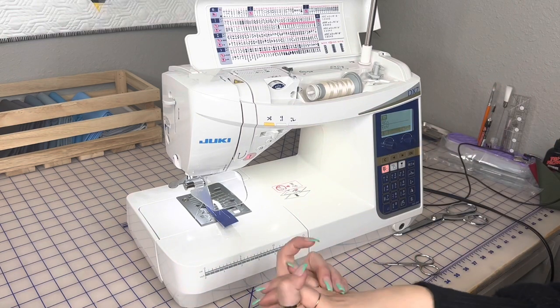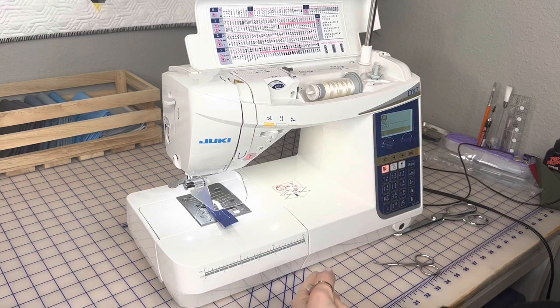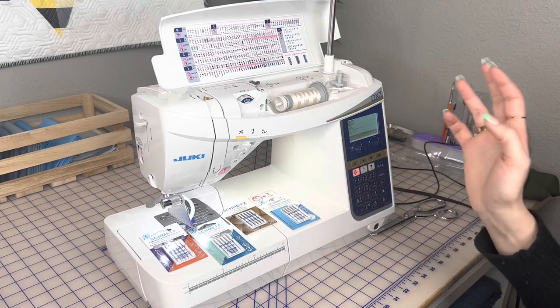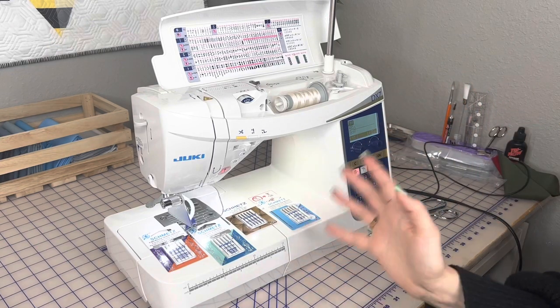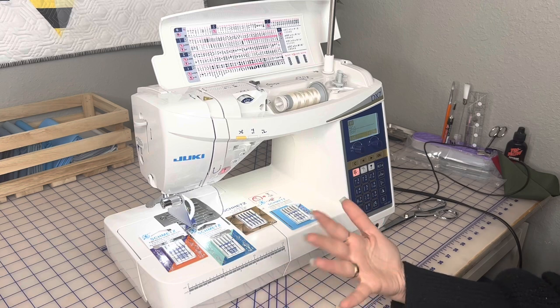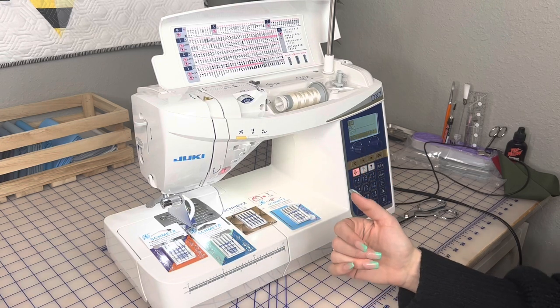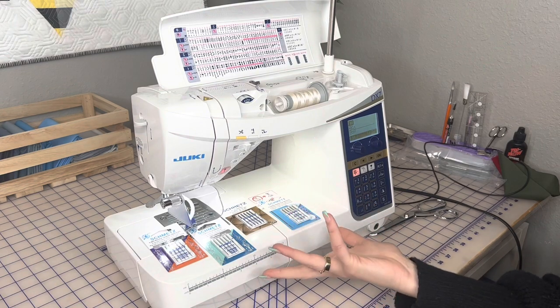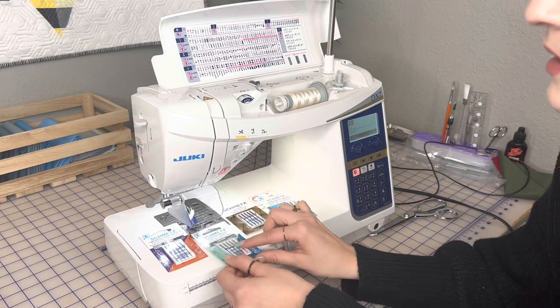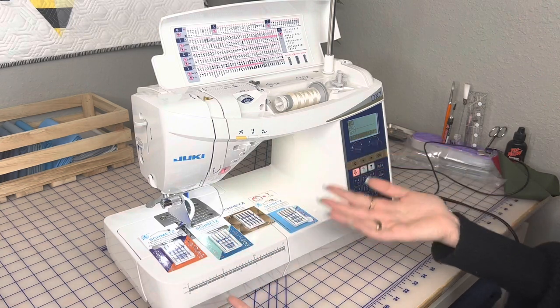Last but not least, we're going to talk about needles. I'll give you a quick run-through of some must-have needles for bag makers, and we'll do a more in-depth needle video down the road. I have a variety of Schmetz needles here — you can use organ needles or Schmetz needles, they just have to be standard home sewing needles, the 130 system with a flat side. The Schmetz ones on our website will fit all TL and computerized machines.